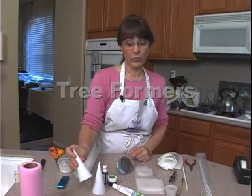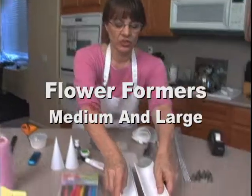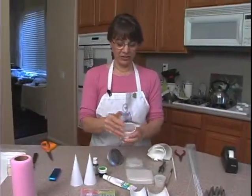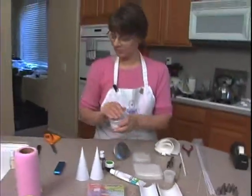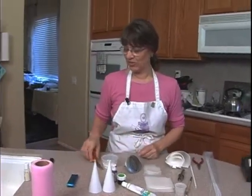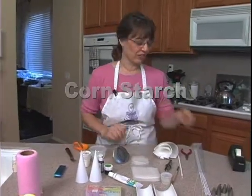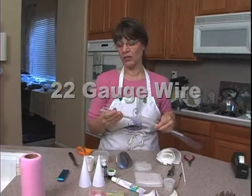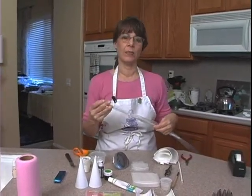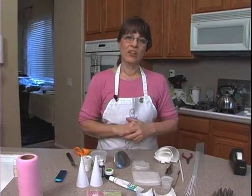We need some tree formers and some flower formers, the medium and the large, and some non-pareils — just some white non-pareils, though I have a little bit of chocolate on them. We will need some scissors, some cornstarch, and a couple spatulas. This is 22-gauge cloth-wrapped wire — not paper wire. These are royal icing flowers, and we will need some royal icing.